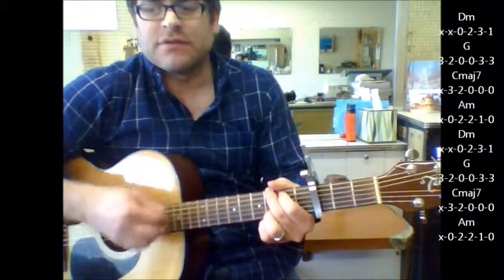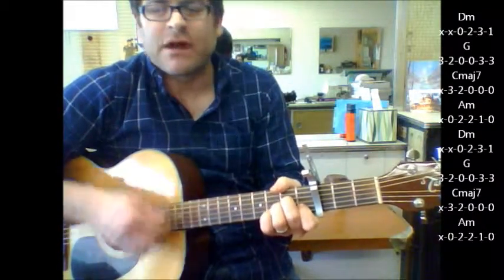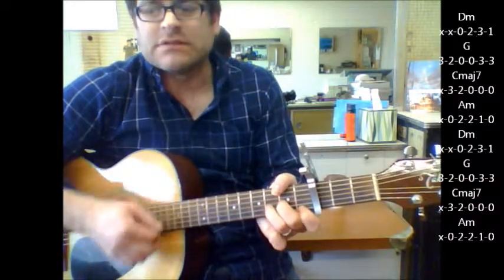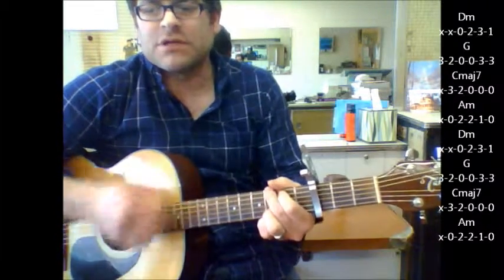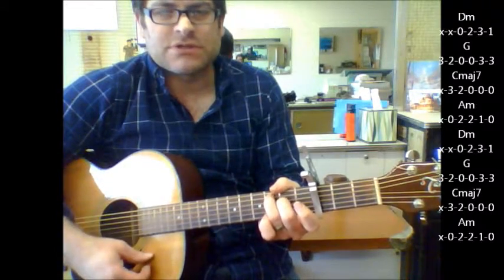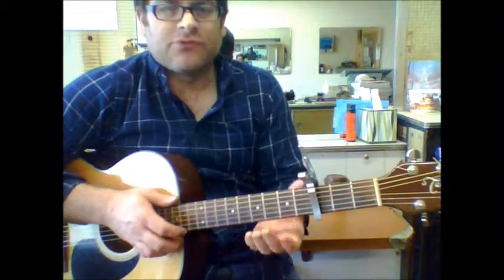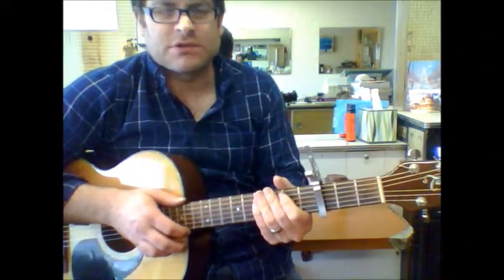G, then it goes C major 7, A minor — subtle but it's real nice. D minor, G, D, to C major 7, to A minor. It's a real subtle change in there towards the end of that progression of the chorus.